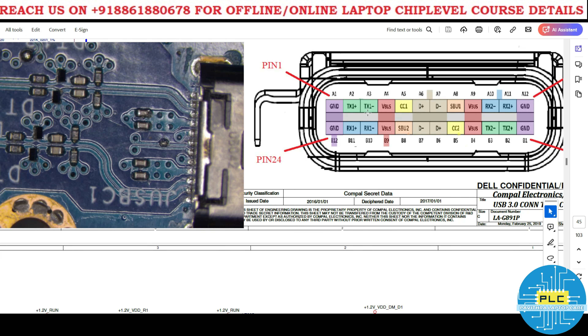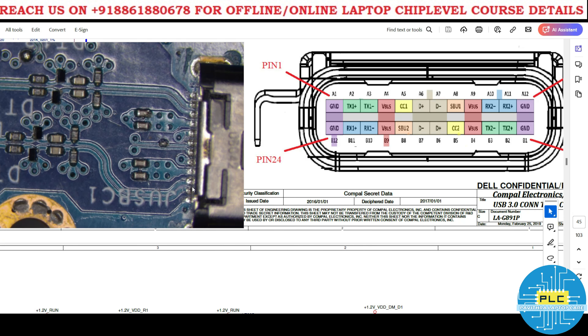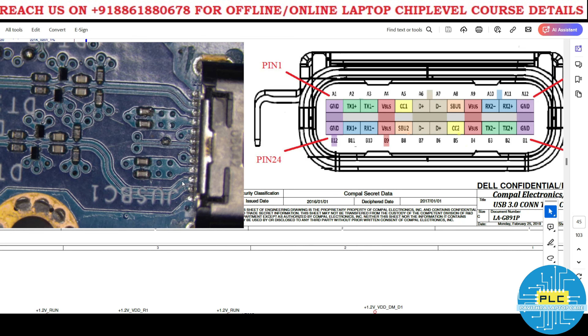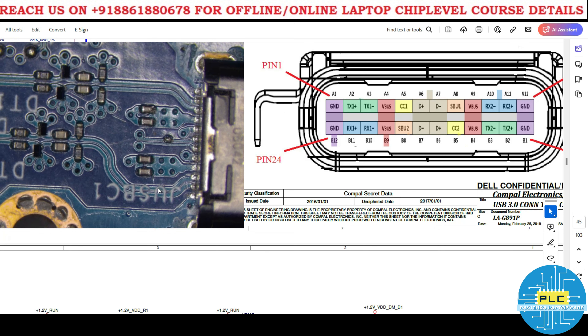Tx positive and Tx negative are on pins A2 and A3. On the other side, A11 is the receiver positive (Rx+) and A10 is the receiver negative (Rx−).